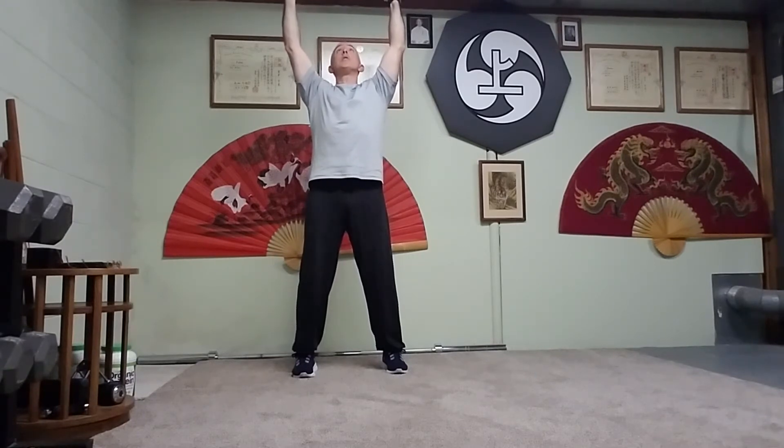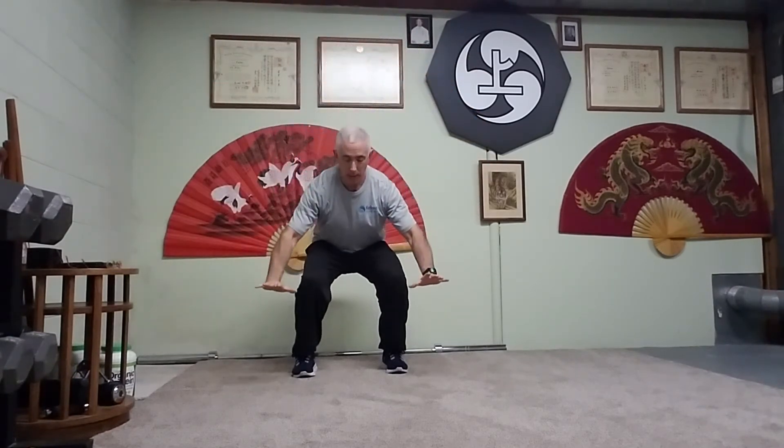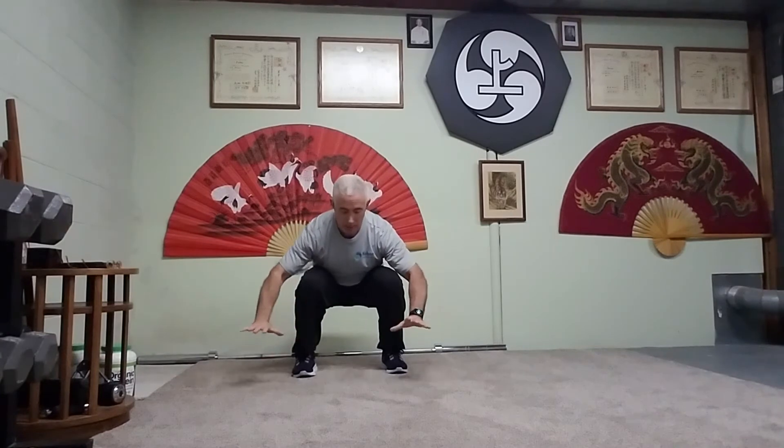Then you'll breathe in as you lower yourself slightly, sitting back, letting the knees bend. Now you'll inhale as you open the hands. Inhale around. Exhale back down. So I'll do a couple more reps so you can see. You're exhaling on the way down, inhale on your circles, exhale on the way up.